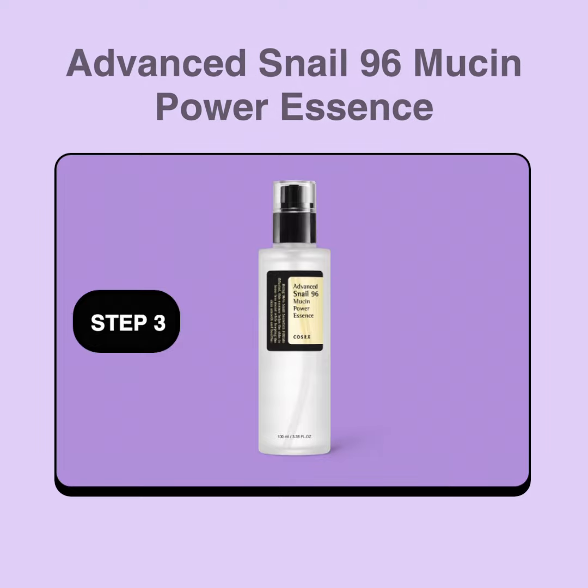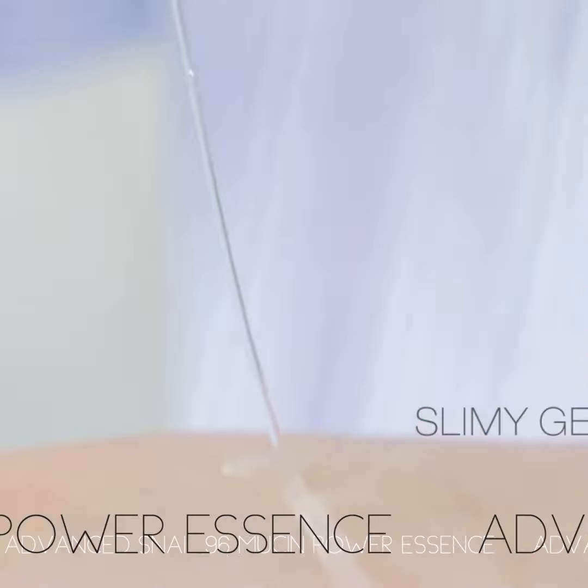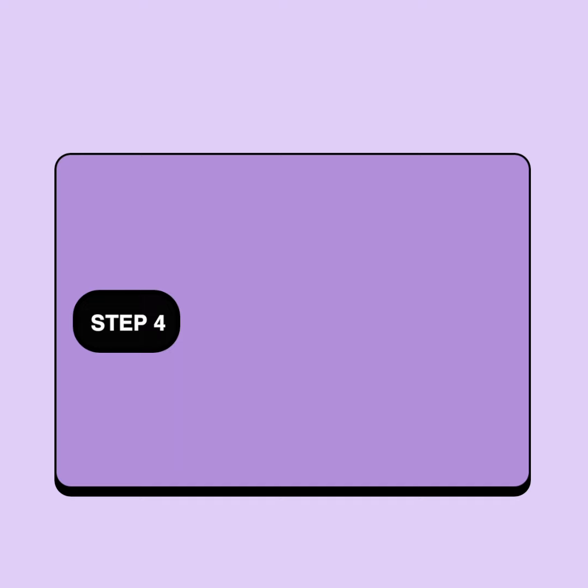Step 3: Advanced Neo-96 Mucin Power Essence. Hydrates, repairs damage, fades dark spots, and fights blemishes to leave your skin plump and firm.